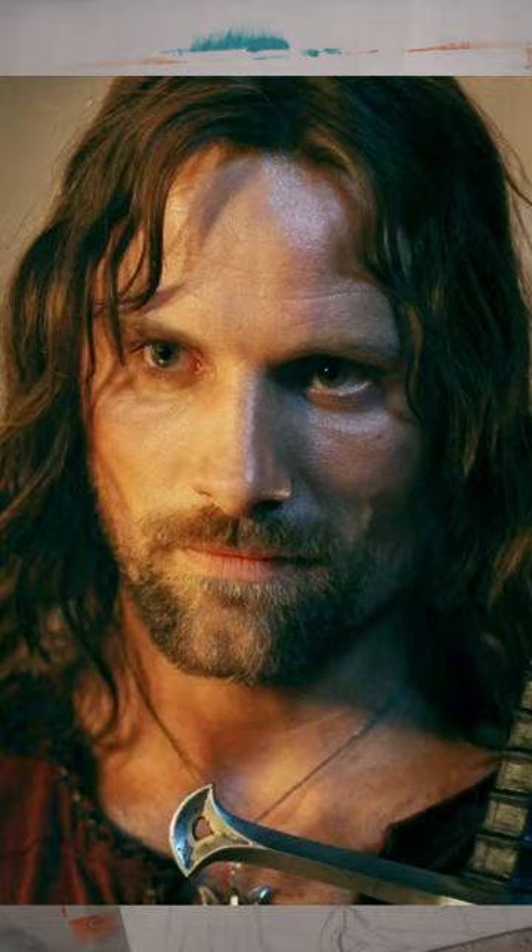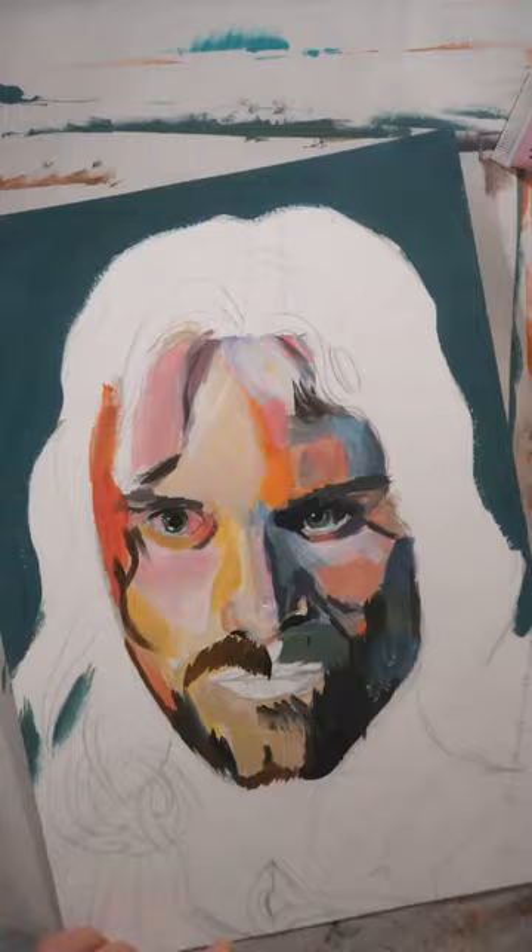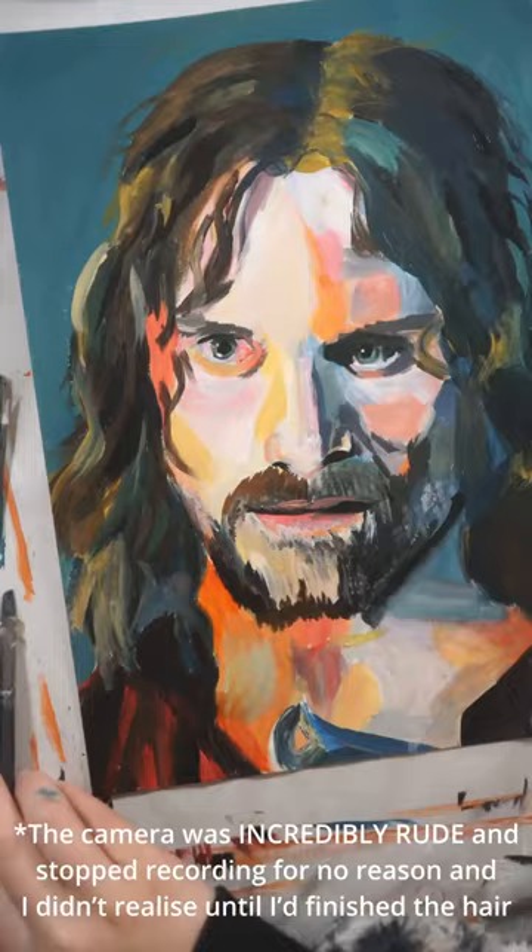I think it did end up looking like him, but I'm annoyed that I picked this portrait to be impressionist because it's meant to be part of a set, but now it won't match the rest of the set. If I redo it with another photo, it'll have the same background colour as the set and then it'll look like there's two Aragons in the set. I didn't love how this turned out and the longer I look at it, the worse it gets. I think I'll stick to realism for now.